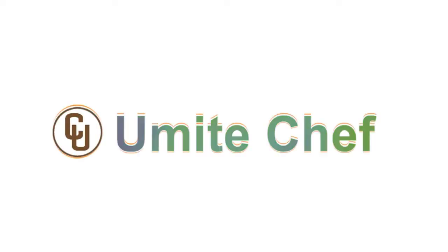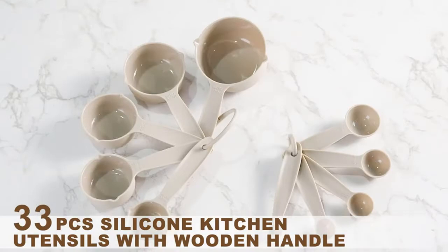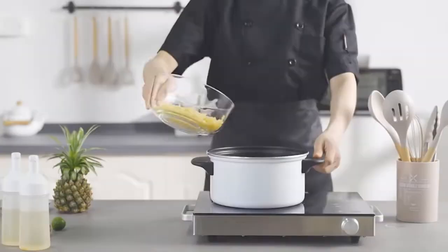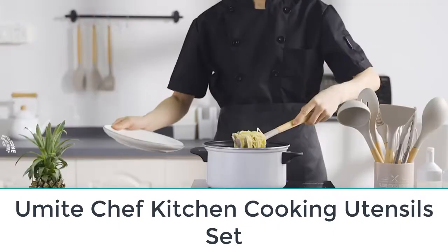Are you looking for the top 5 best kitchen silicone utensil sets? In this video we will look at some of the top options on the market. For more details and price, click the product link in the description below. Number one: the Umite Chef kitchen cooking utensil set.